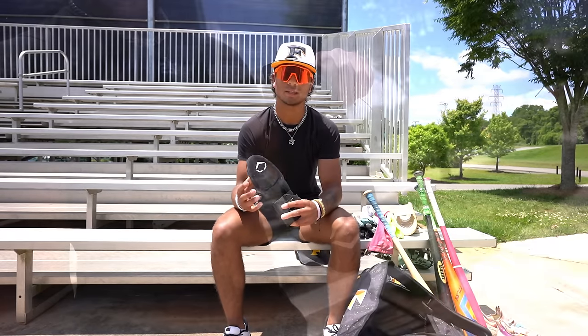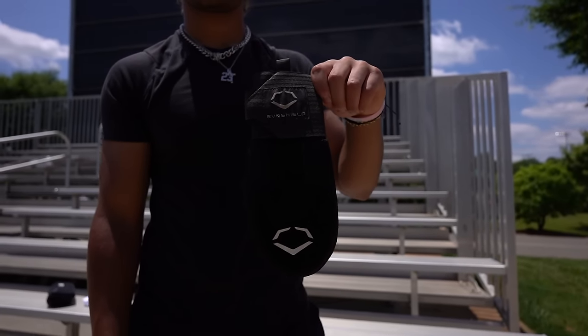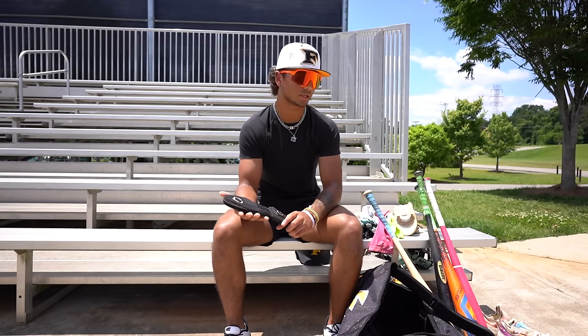Going into the sliding mitt — I don't really use this much, sometimes I do. I used to use it a lot, but I love the EvoShield ones. I've had this one for a while, I have a couple. They're good.